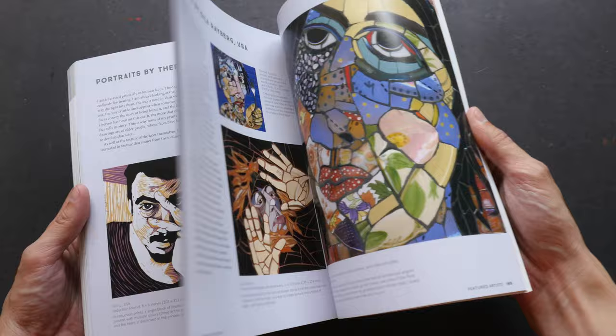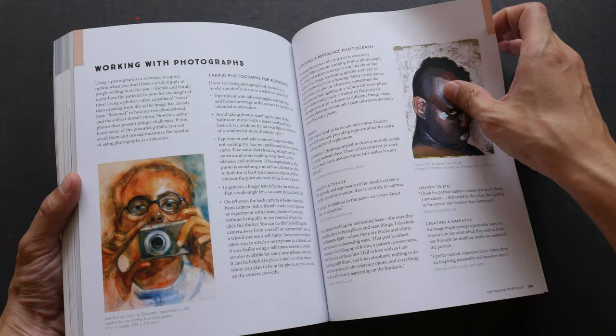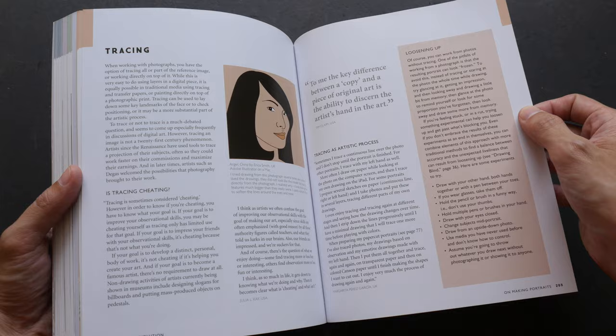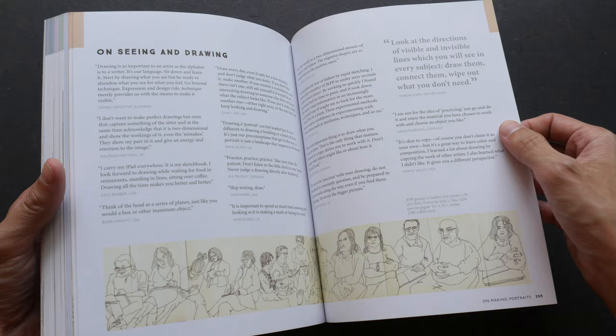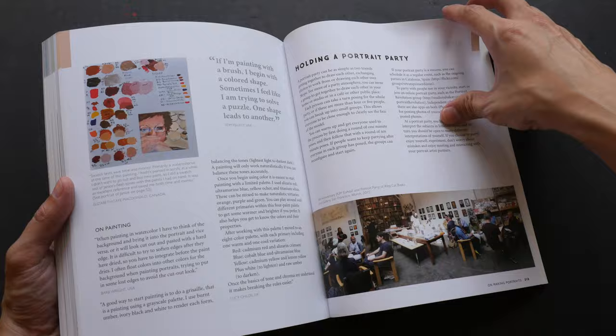Let me just quickly flip through to the back. There are also some tips on how you can draw your own portraits — why make portraits, how to work from photographs, how to trace and whether tracing is actually cheating, and how you can observe, see, and draw the process of making portraits. All this is quite informative.